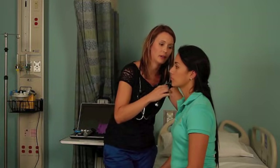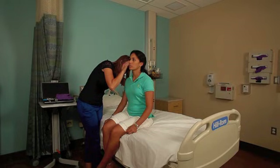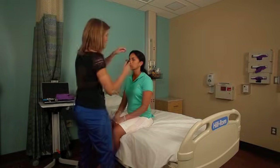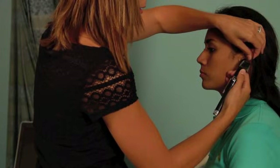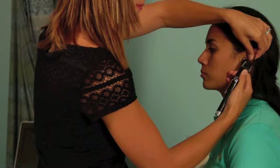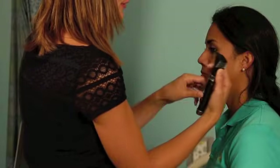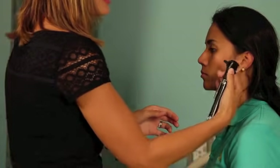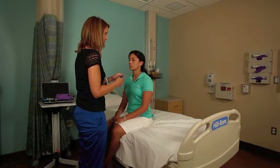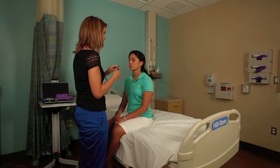Pulling back and up on her ear, inserting the scope and looking into her external canal and finding her tympanic membrane. Note how I'm bracing — I'm pulling up and back with my left hand on her ear. With my right hand, the hand that has the otoscope, I'm bracing against the side of her face. I do this so that the scope isn't going to get out of my hand and jam into her ear, which is very uncomfortable. This is really important when you're seeing pediatric patients as they're constantly moving their heads and you don't want to cause any trauma to their external ear canal.